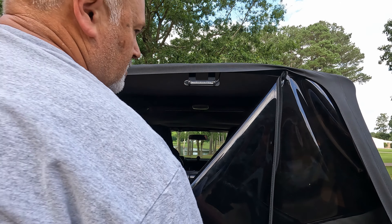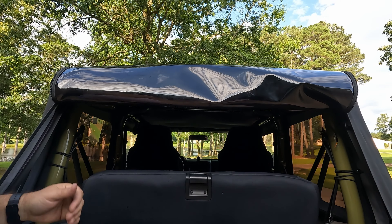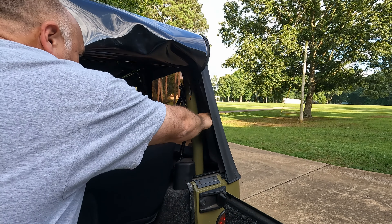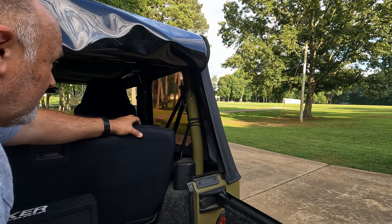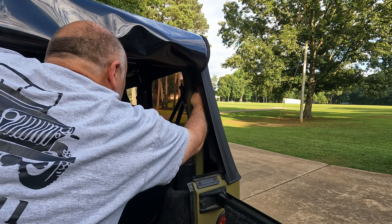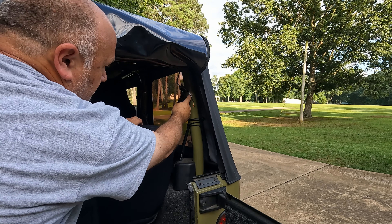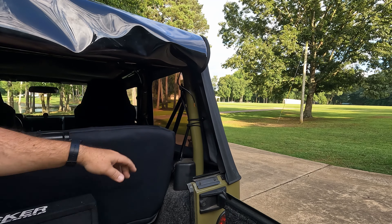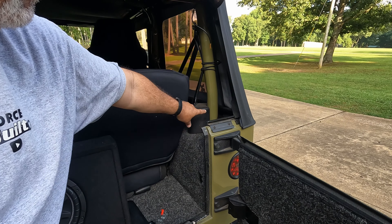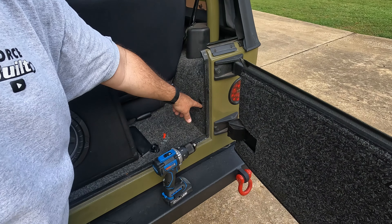I'm going to zip this window back up. I've got my wires running down the side. What I'm going to do — and this is where it's going to get a little bit redneck-y — is take this wire coming off the top, go down that post, go under the carpet, down this post, go under the carpet where the roll bar comes out of the carpet, and then get to my contact terminals down here.